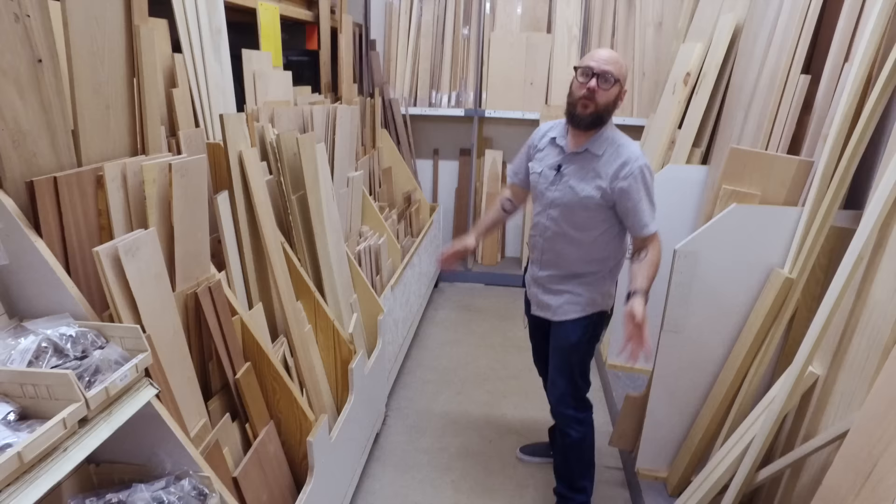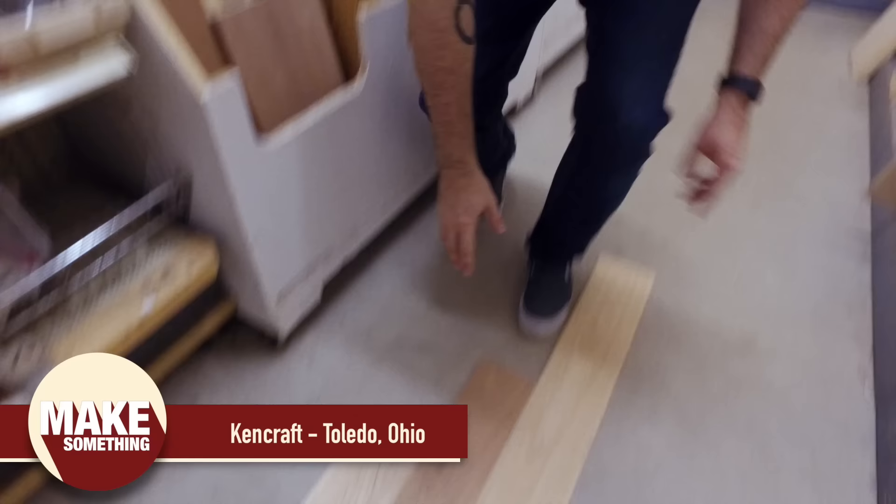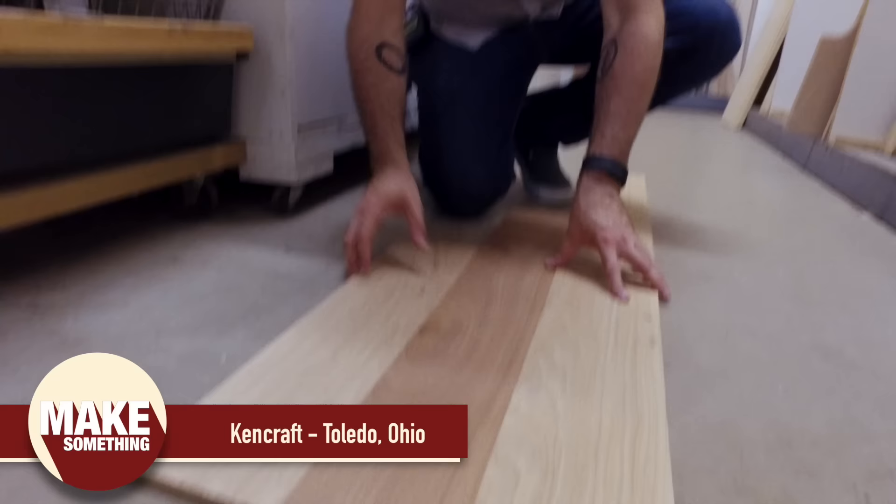We are here at Kencraft Hardwoods and I'm looking through some half-inch boards to make a pizza peel. What I think I found is I'm going to do a centerpiece of mahogany and then have hickory on both sides. So let's head back to the shop and make this pizza peel.